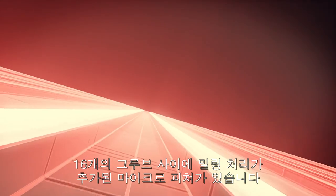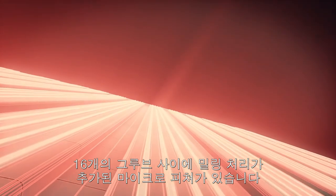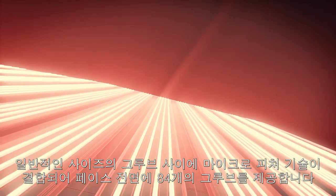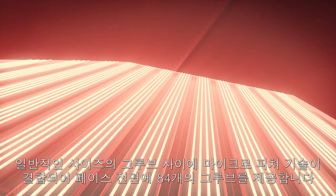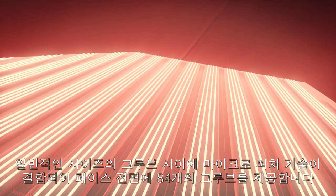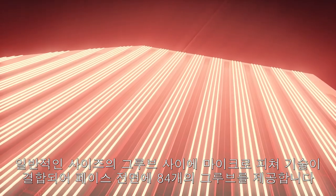In between each of the 16 grooves, we precision mill four positive micro features. This combination of standard size grooves and micro positives produce 84 contact points from the top to the bottom of the face to grip the ball.